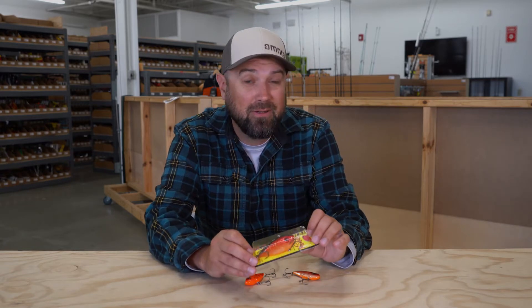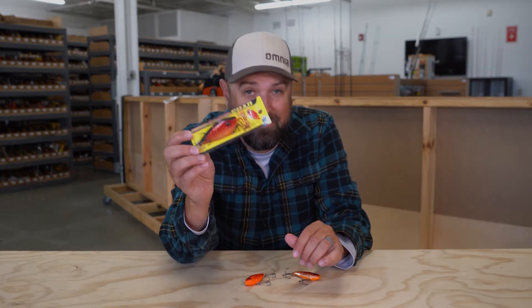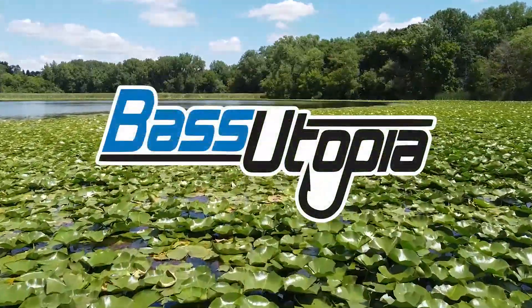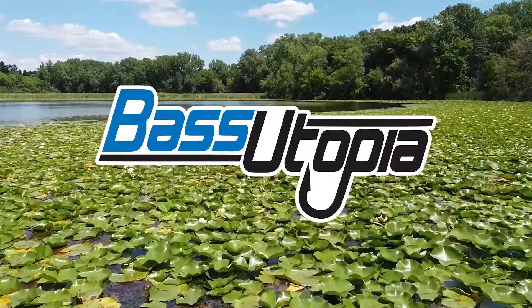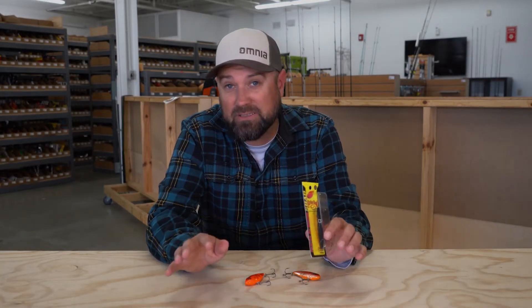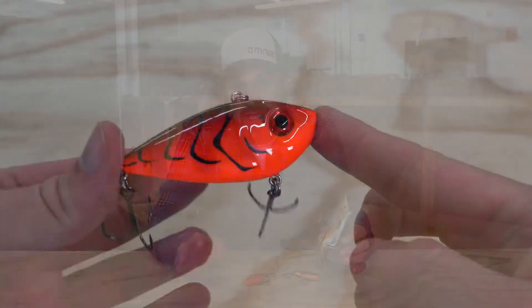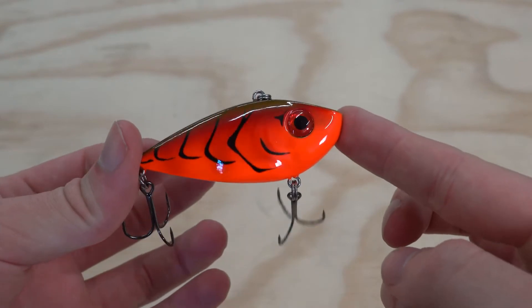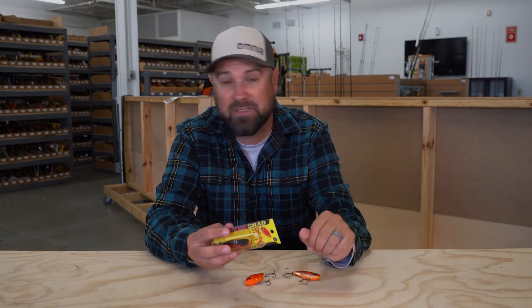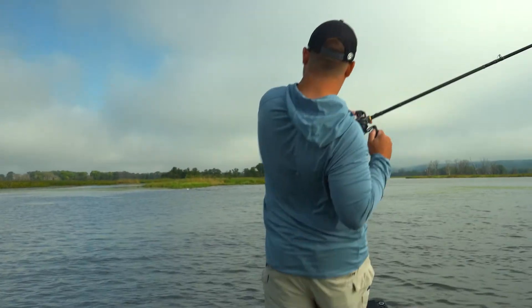I'm Polish Pete and this is the Tackle Breakdown of the Strike King Red Eye Shad. Strike King came out with the Red Eye Shad a ways back, using all their pro staff, knowledgeable anglers, and their awesome R&D team to produce a lipless crankbait that could be super versatile — used everywhere from South America all the way up to the northern reaches of Canada. These things catch bass wherever bass swim.